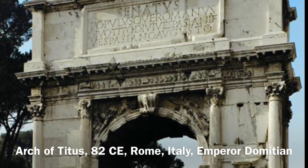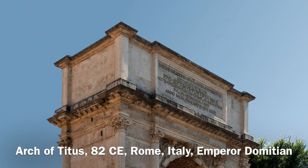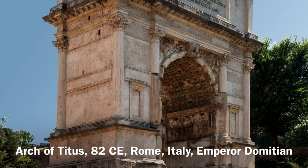The Arch of Titus, which was constructed in Rome during the first century to commemorate Emperor Titus' military victories, has provided the general model for many of the triumphal arches erected since the 16th century, including the Soldiers and Sailors Arch.